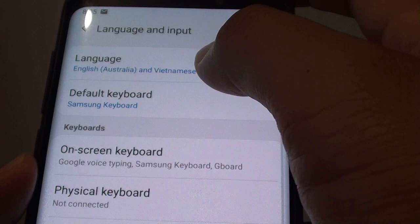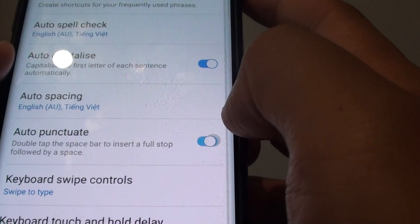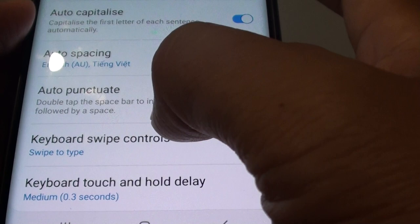Now tap on smart typing and choose auto punctuate, then tap on the switch to turn it on. Once it is turned on, you can simply tap on the spacebar twice or double tap on it and it will insert a full stop followed by a space for you.